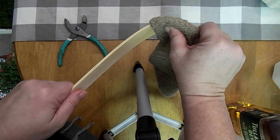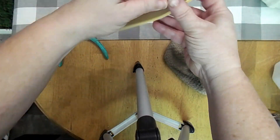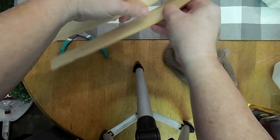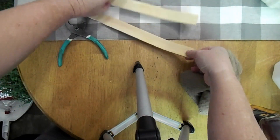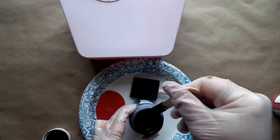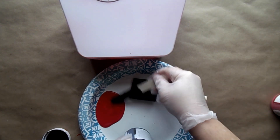If you boil them long enough they'll get pliable and then you just have to kind of work with them until they'll bend. It didn't take that long — I think maybe they boiled for about 15 to 20 minutes and then they were pliable enough. You just let them cool, then I took the sleigh and I just spray painted it with a base coat.